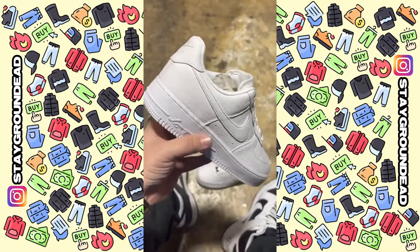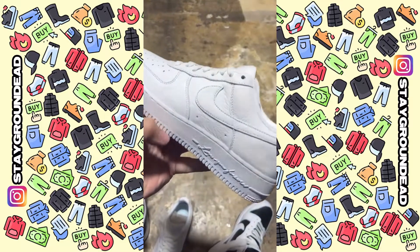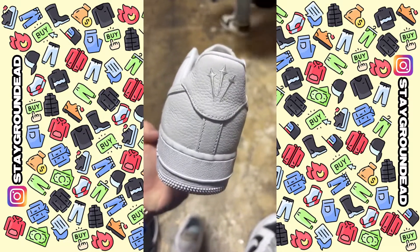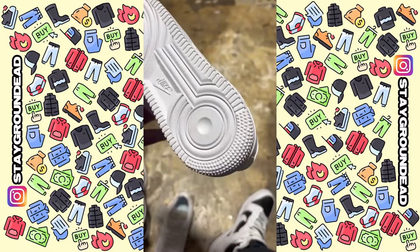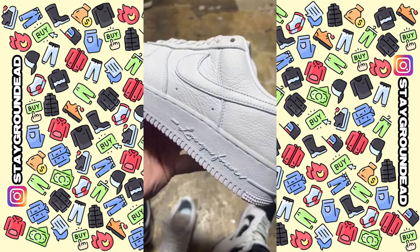Got the Knoxo sign on the inside and on the back. You can see the premium leather, and again Certified Lover Boy on the front and the back. These are sick.